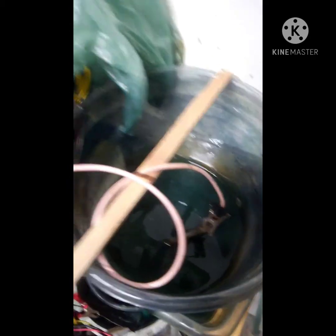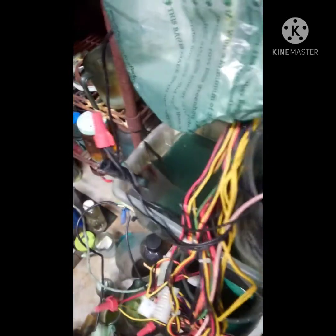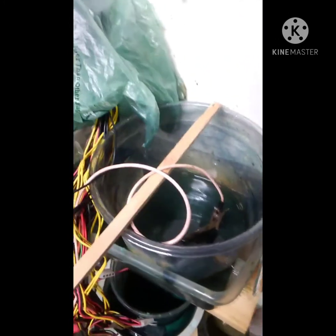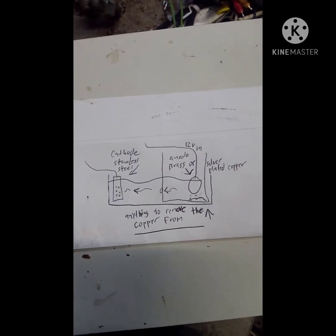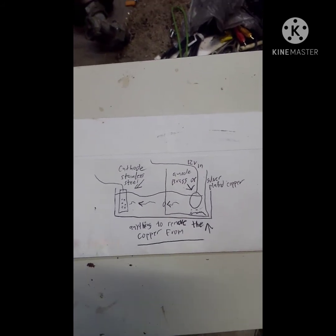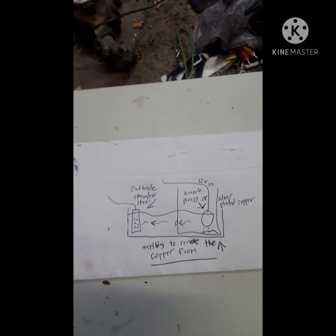This is the best way I've found to separate brass and get your copper, tin, and zinc all separated. The tin and zinc will obviously be together unless the composition is different. It's literally that simple. I drew a picture to help illustrate what I'm doing with this project. I hope this helps — please comment, like, and subscribe to help me grow.